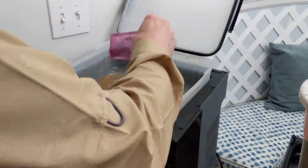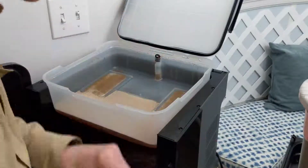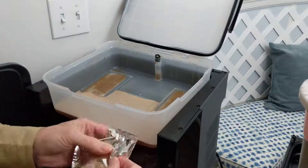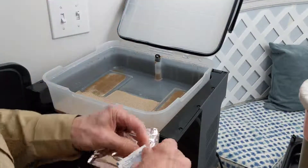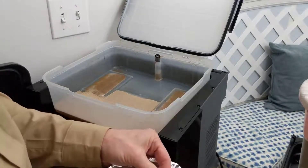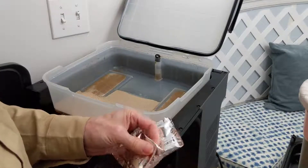I'm sprinkling it evenly across the surface. And we're going to do the same thing with the hops — the alcohol wipe — making sure we're not introducing any contamination.